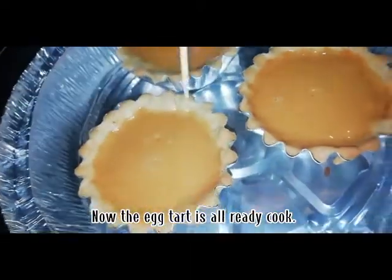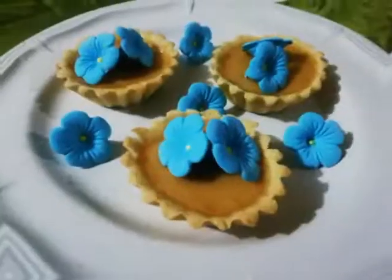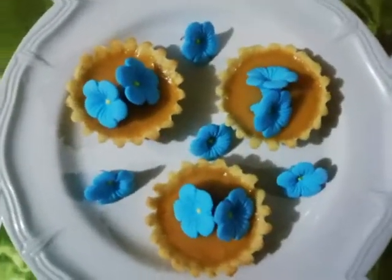Now the egg tart is already cooked. So now I'm going to do the plating. This is my final product. This is the egg tart. Thank you.